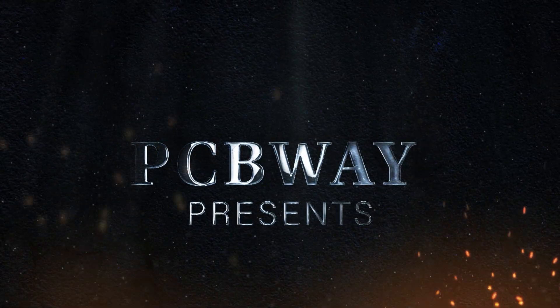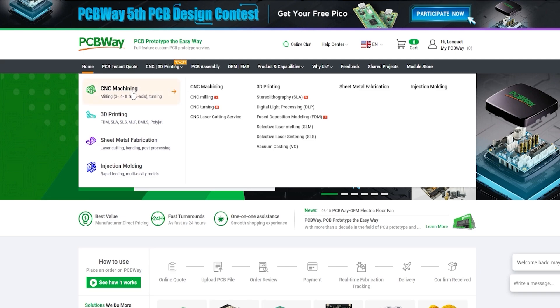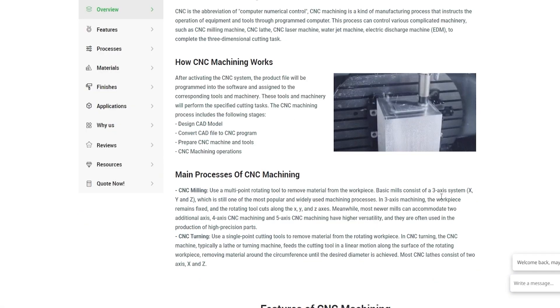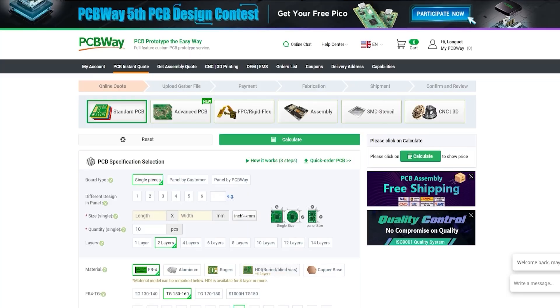They offer PCB manufacturing and part assembly of course, but they also offer a number of other services like CNC machining, metal sheet fabrication, 3D printing, and even injection moulding. Go to PCBWay.com, upload your project files and get an instant quote. And thank you to them for sponsoring this video.